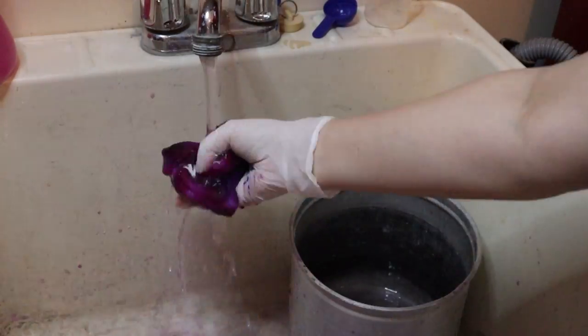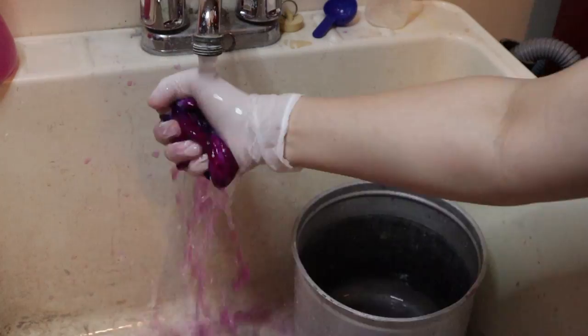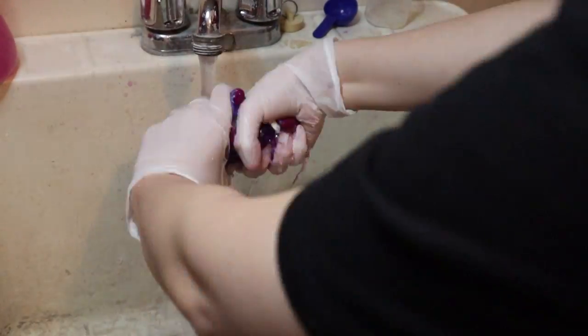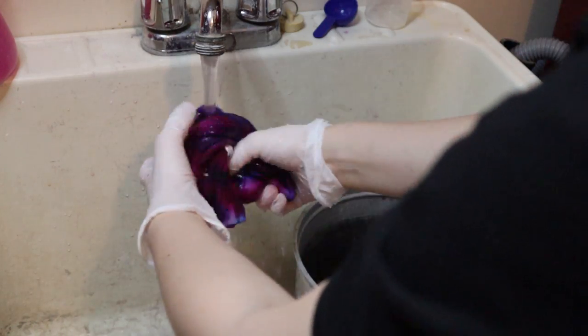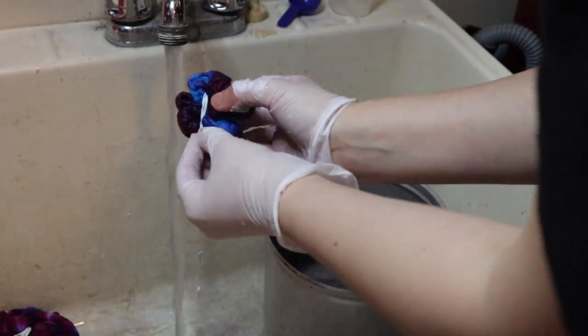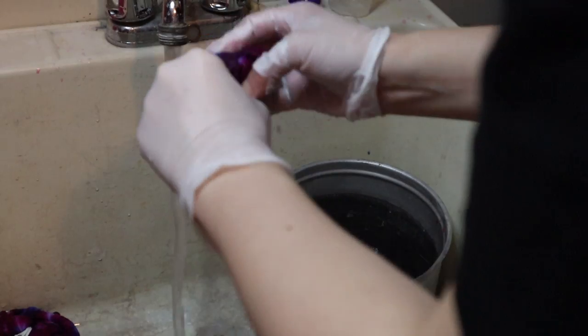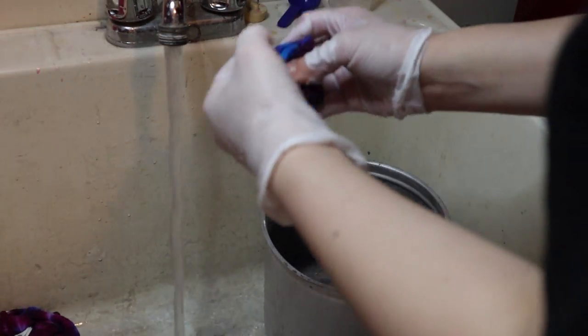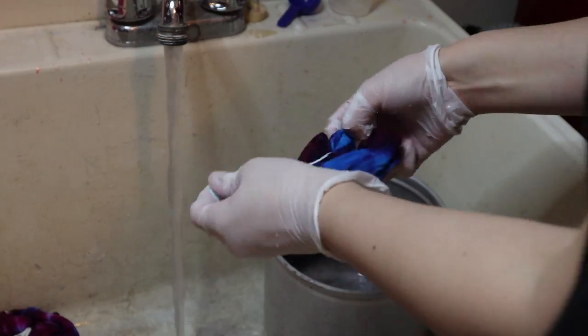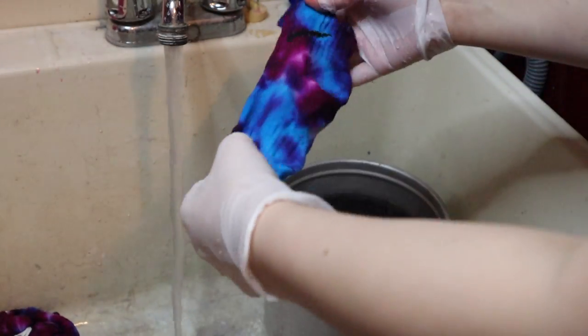The next step is to rinse everything out — you want to rinse until very little dye comes out, then wring everything out. After that, take off the rubber bands. As you can see, my glove actually broke at this point but I left them on. You can get a little preview of what your sock may look like — I was pretty happy with mine.